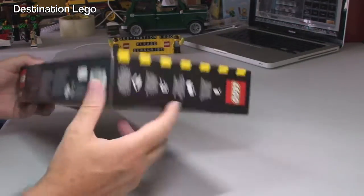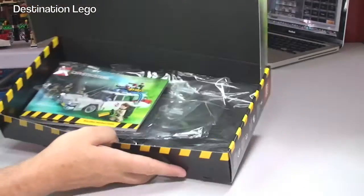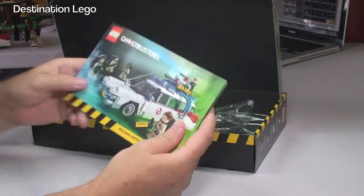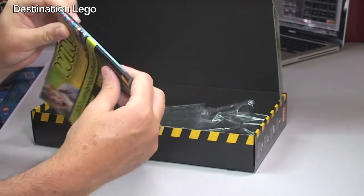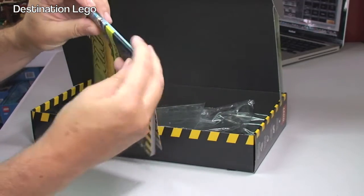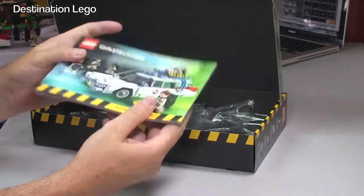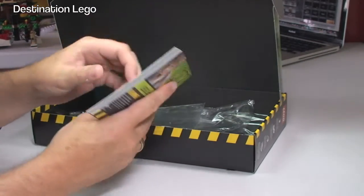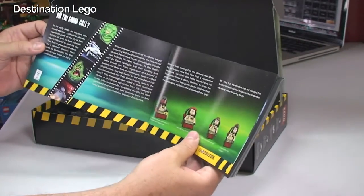The box that this comes with is pretty good — a nice solid box with a nice black covering inside. The main reason I wanted to highlight it is to show you the instruction manual, because it is a perfect-bound set of instructions, very nicely produced on noticeably higher quality paper than what you tend to get in normal LEGO instructions.